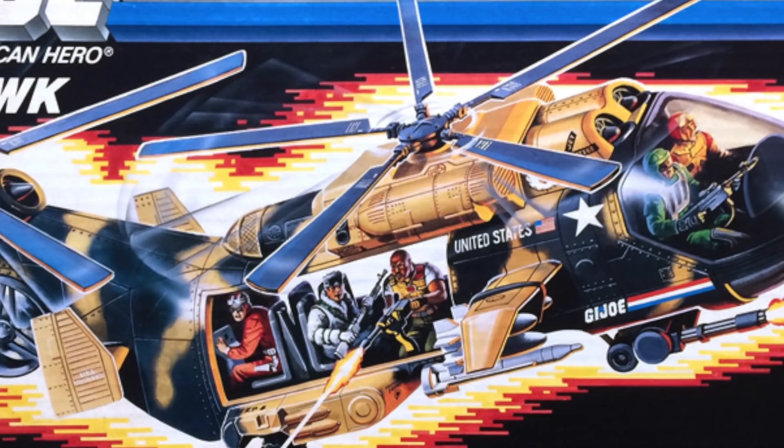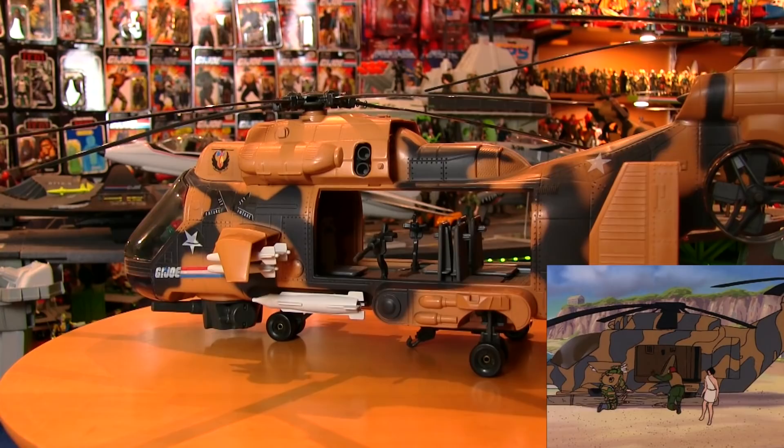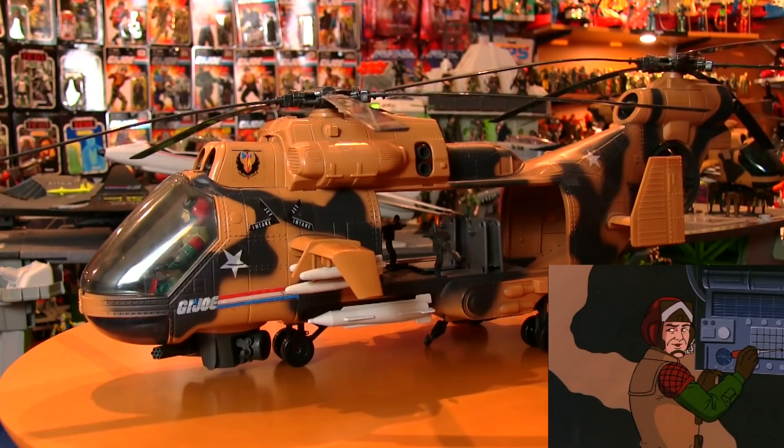The packaging was always fantastic for G.I. Joe, but it's what's inside that really counts. [Skit] 'What is this?' 'This? Oh, it's a Tomahawk.' 'I know, Lift Ticket. It's just an expression.' 'Oh, brother.'